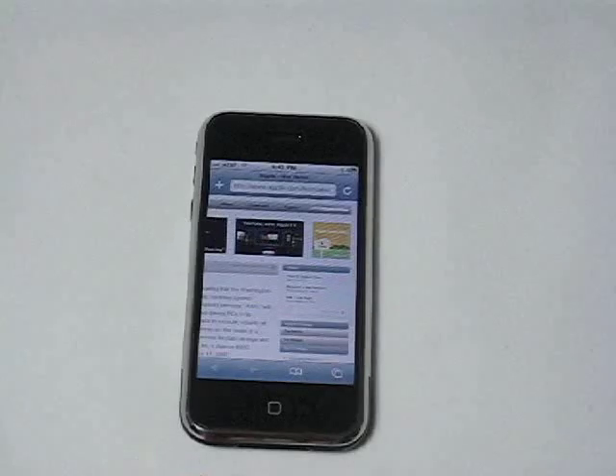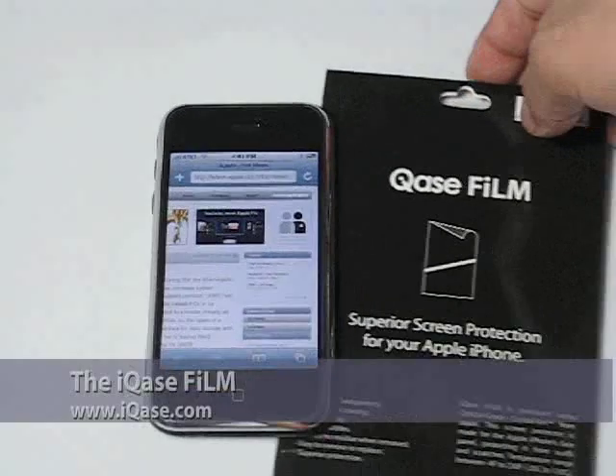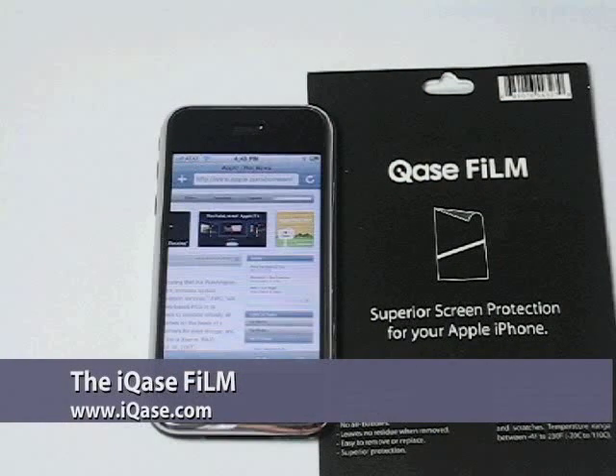So this is the iCase film, a superior screen protector for the Apple iPhone.